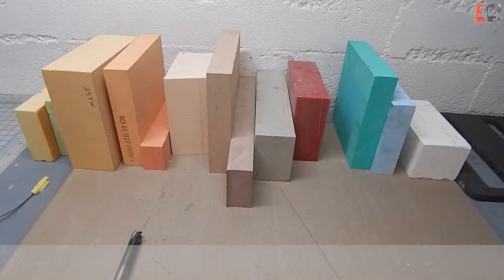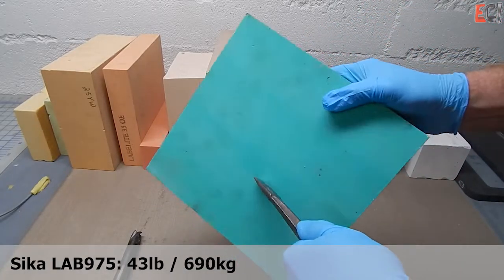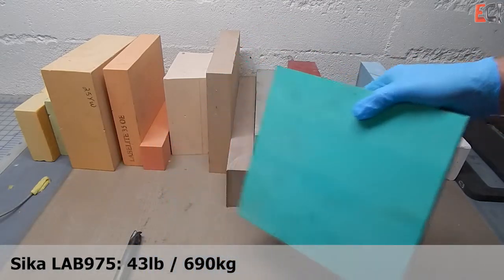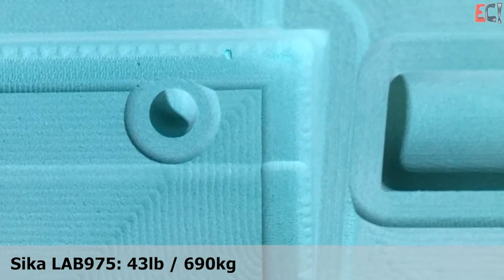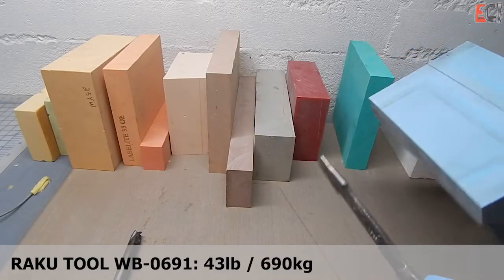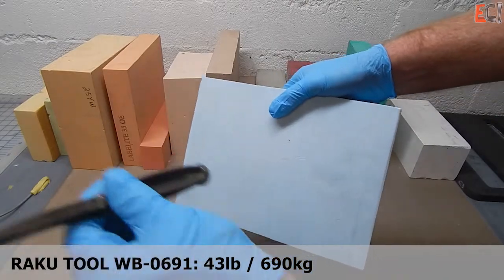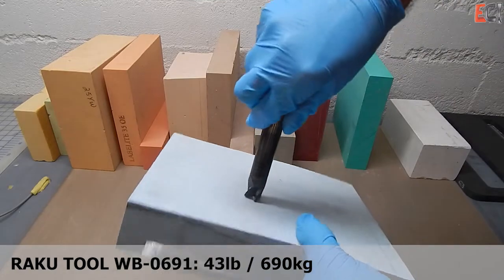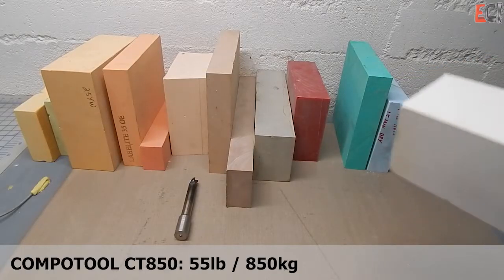Moving on from the urethanes to the epoxies — this Sika board is a very standard type of epoxy tooling board. Most manufacturers supply a 700 kilo or similar material. It's a bit more stable than the urethane and can handle higher temperatures. It machines nicely but it's a little harder and more chippy — more likely to make dust than those nice flakes the urethane makes. But it's great for low-temperature prepreg and relatively economical compared to building a carbon tool.